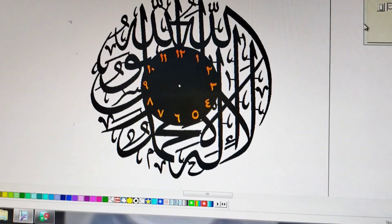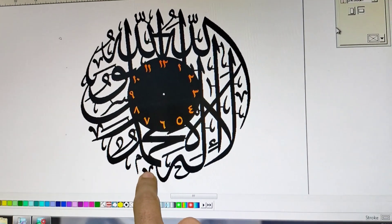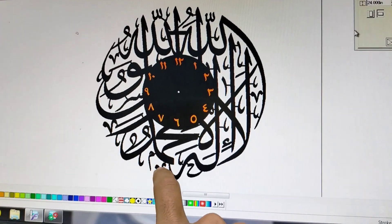This is our watch. It will be 5mm black acrylic.